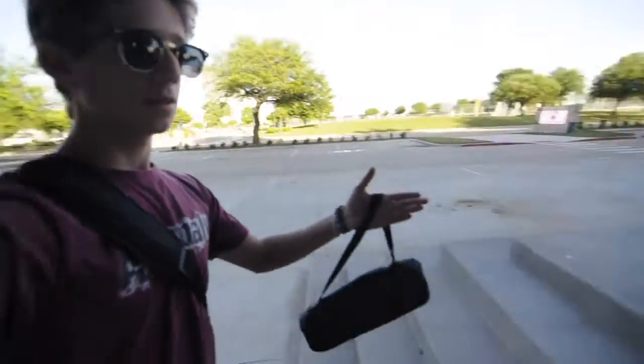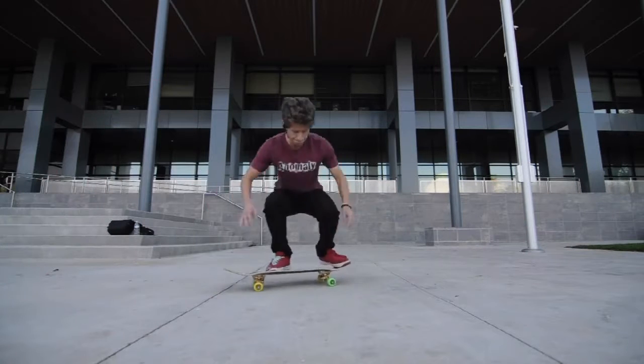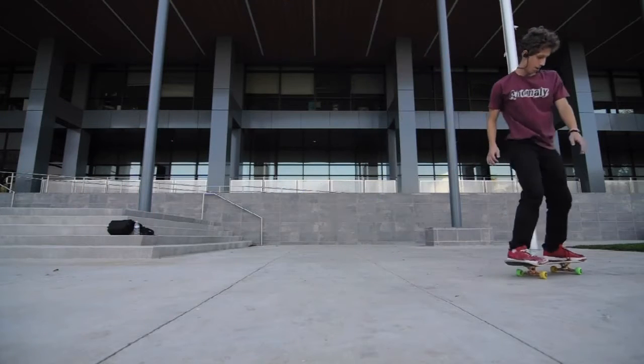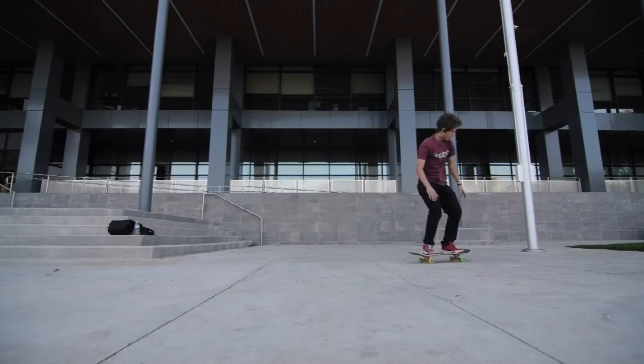I am here at this spot again, but first I'm going to warm up and do flatground in the background, and try to do as many flip tricks as I can, and then come and skate this. So then I'll not be jumping down this with gooey legs. Anyway, let's just get right down to it and start doing my trip. Let's go.